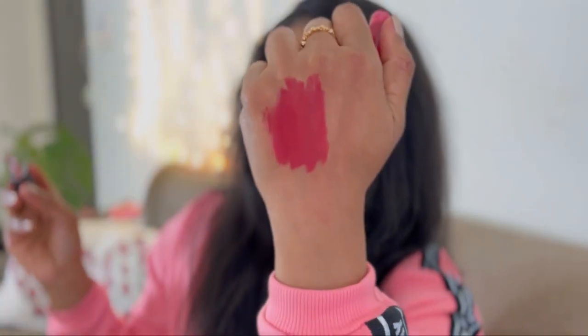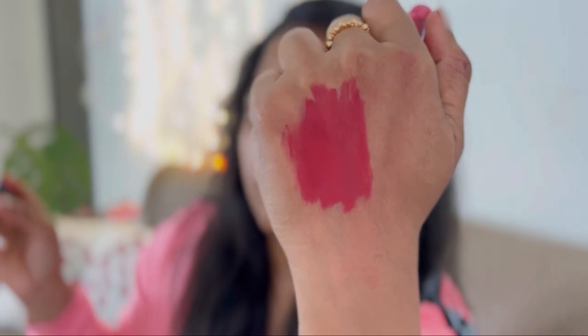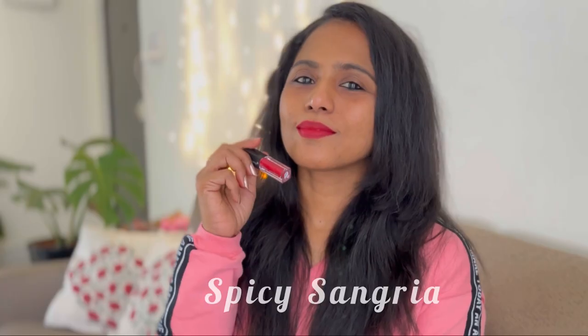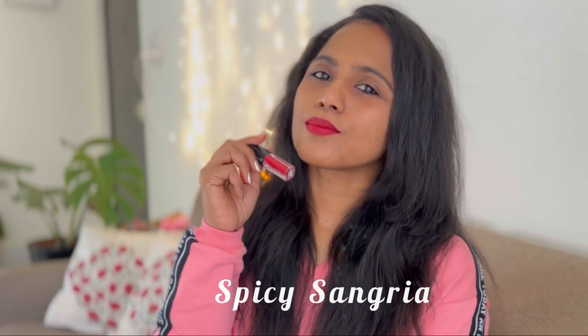This is a beautiful festive red lip shade with a lot of pink and a hint of coral as well. This is my favorite shade in the entire collection and it's going to suit every skin tone. It is the most beautiful and versatile red — it will look gorgeous on every skin tone.